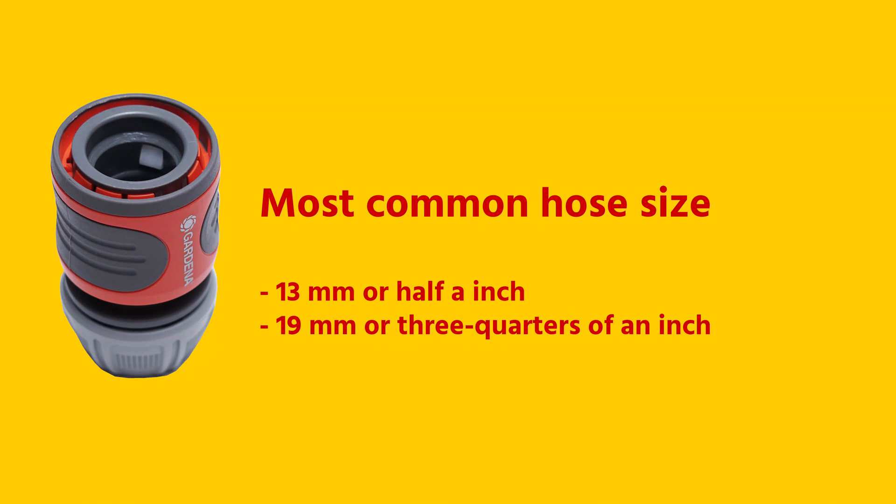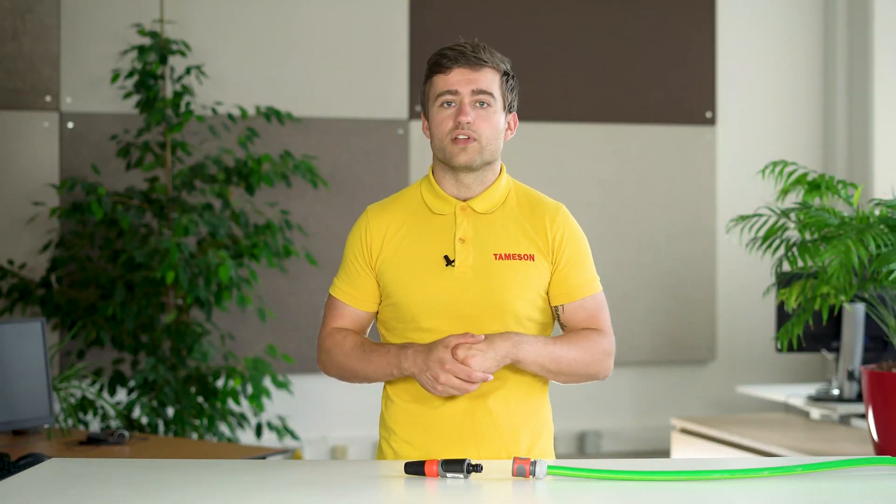The couplings have different connections such as hose connections or threads. The most common hose sizes are 13mm and 19mm. Therefore, always measure your hose before purchasing a Gardena coupling.